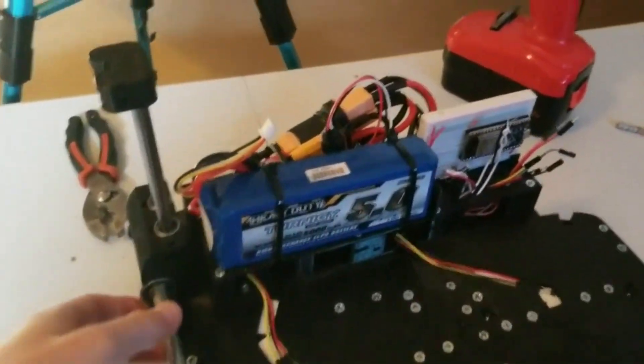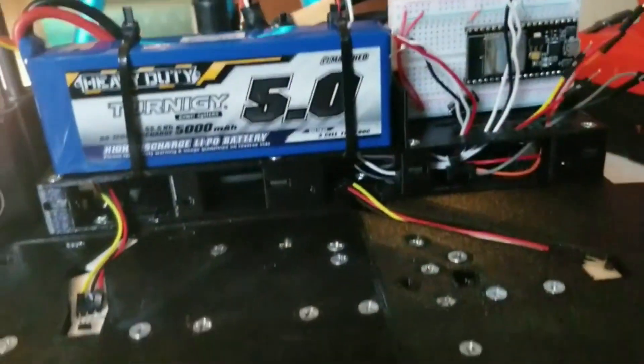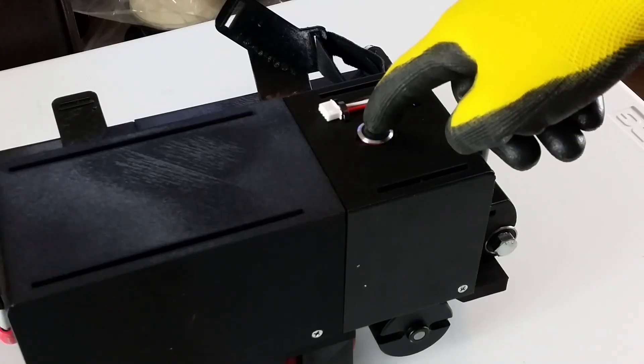The electronics for this shoe are a little more organized, with a bottom compartment containing most of the excess wiring and zip ties everywhere to keep everything where it should be. And I added a switch to the shoe, so I don't have to keep unplugging and plugging the battery in.